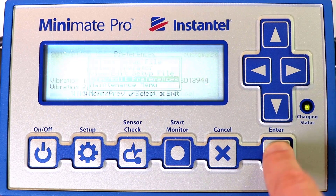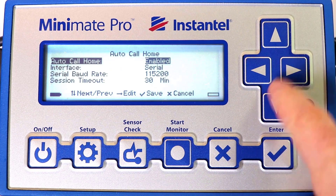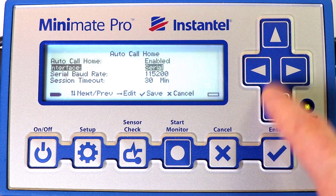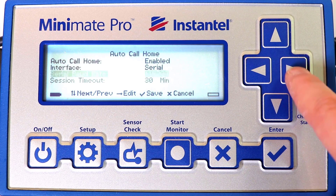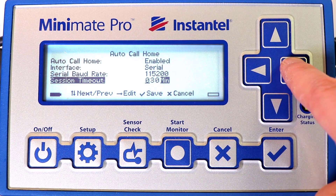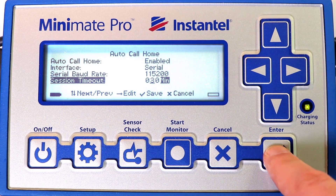View Edit Preferences and go to Auto Call Home. In this menu, ensure that Auto Call Home is enabled. The interface is set to Serial. The Serial Baud Rate is set to the same value as the modem, 115,200. The Session Timeout is set to 30 minutes. Note that the Session Timeout is the amount of time the unit will stay connected to transfer the event data. If the session times out before all data is transferred, the Call Home session will be terminated, but no data will be lost. The MiniMate Pro will retry sending the data the next time it is connected. To save these settings, press the Enter key.